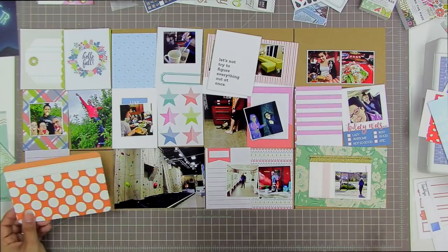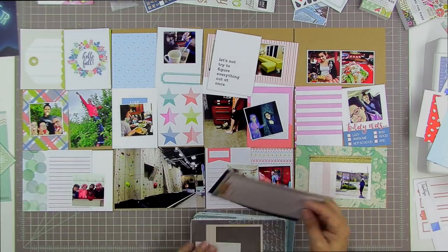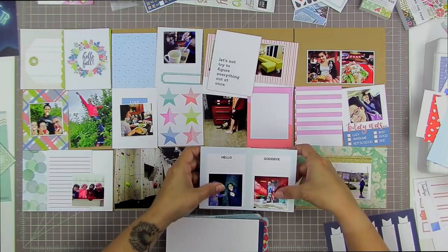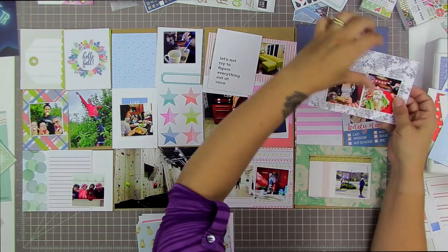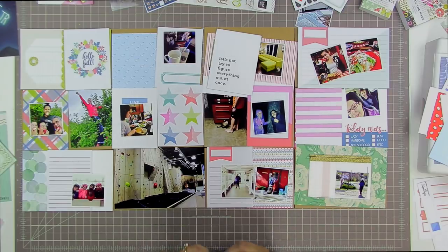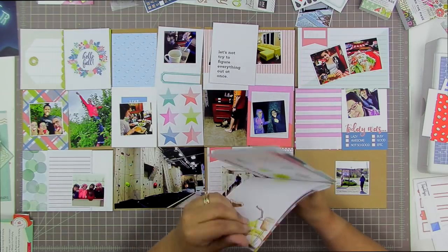I have a fairly large Becky Higgins stash but they're not fresh enough — a lot of pinks and light blues that aren't very fall-like. I'm looking for a more fall color scheme with corally, orangey pinks and reds. I pulled out some Hip Kit cards from the summer but they're all too bright and summery, so I put those away pretty quickly.